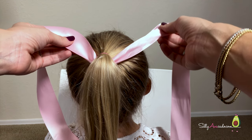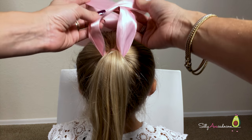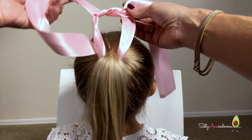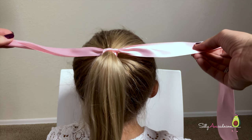Take the right side. Put it behind the left. Wrap it through the hole. Pull it tight. Good job.